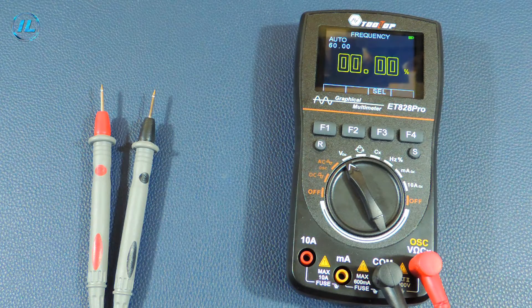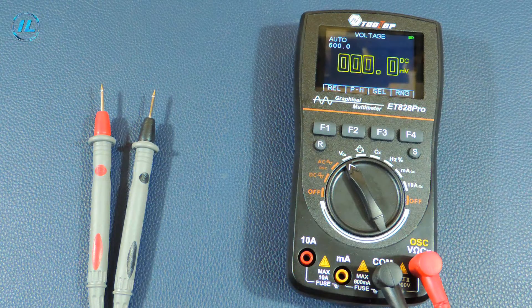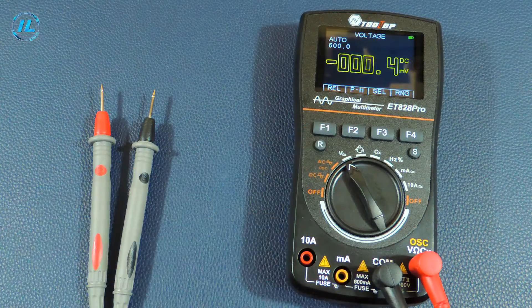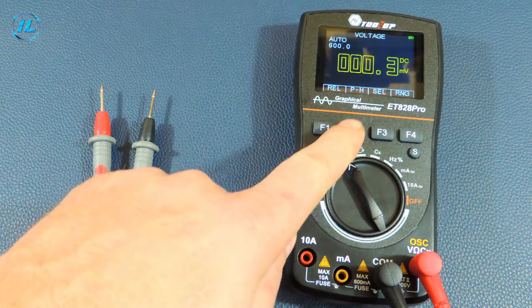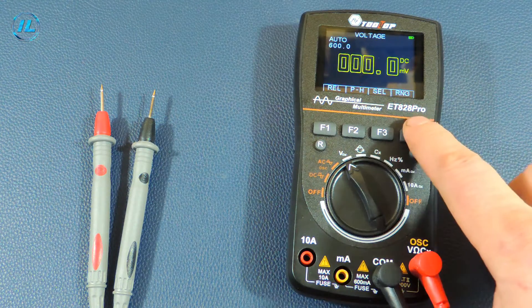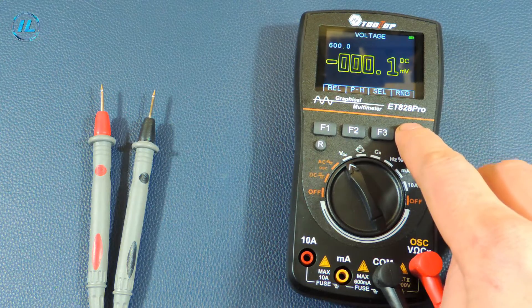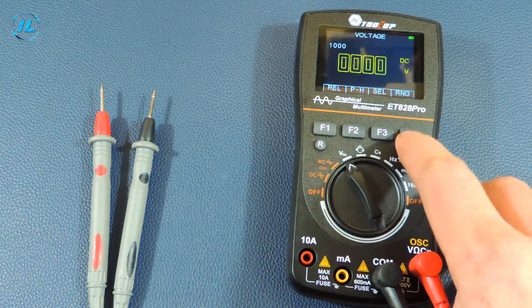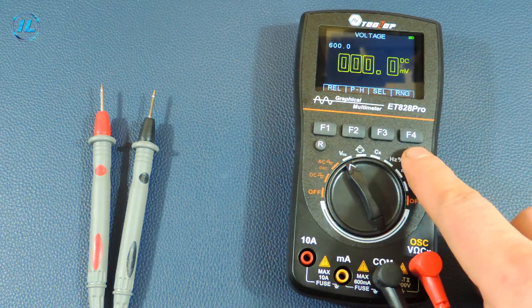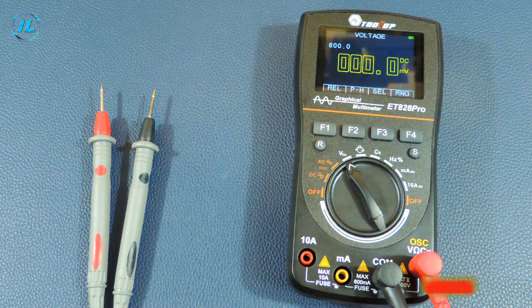Pressing F3 again turns on the duty cycle measurement mode, and pressing it once more returns to DC voltage measurement. The F1 button turns on the relative measurement mode. The F2 button enables the measurement of maximum and minimum values. The F4 button switches the measurement range. Using the S button, you can record measurement results on the screen and save them to the device's memory.